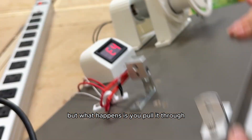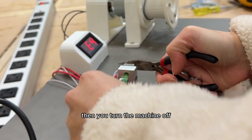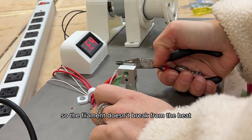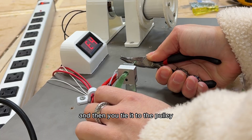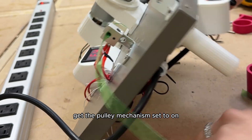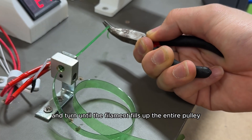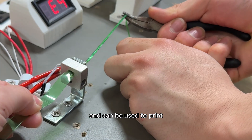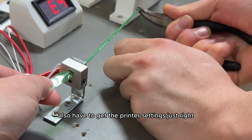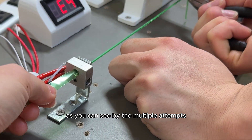You have to get the temperature just right, otherwise it breaks from the heat. What you do is pull it through until you can attach it to the pulley, then turn the machine off so the filament doesn't break, tie it to the pulley, and finally turn the machine back on and get the pulley mechanism set so it starts to turn until the filament fills up the entire pulley and can be used to print.